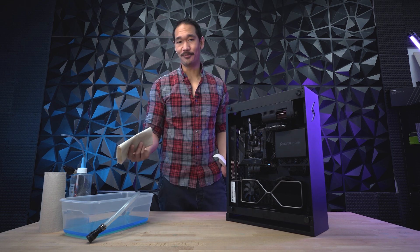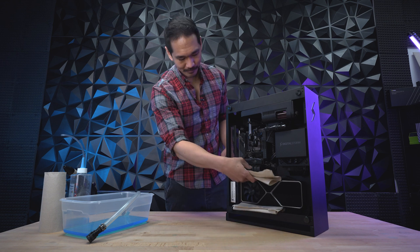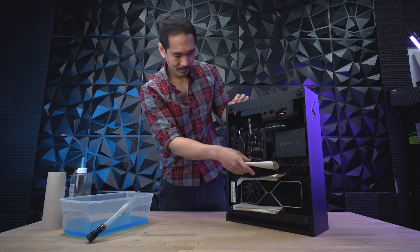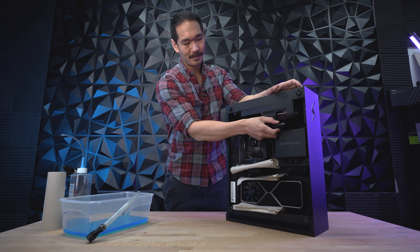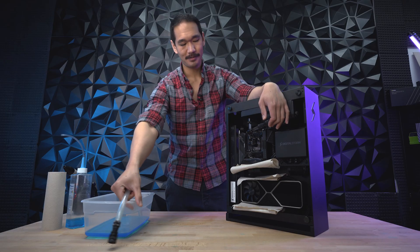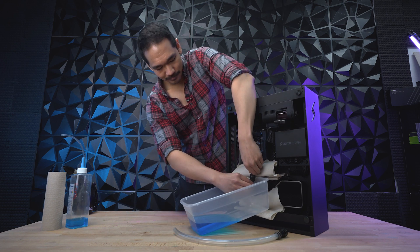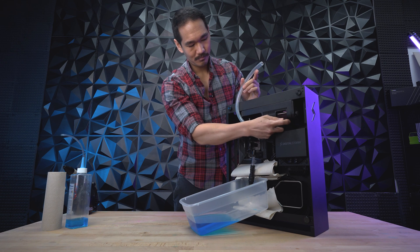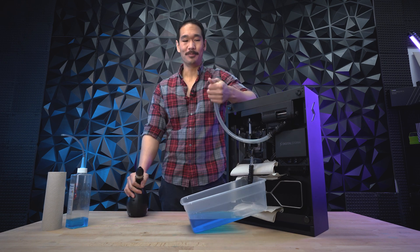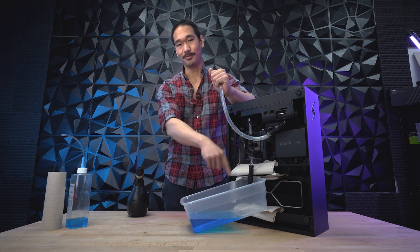Same as before, pat the area with some paper towels just in case there are any drips. Now I'm going to unplug this quick disconnect, get my draining tube and tub ready, and then connect the draining tubes. Just like before, I'm going to create a seal with my hand and use a blower to blow in at the highest point so it can come out the lowest point.